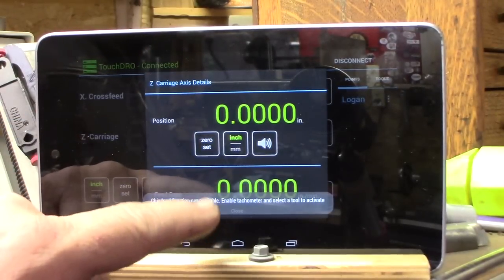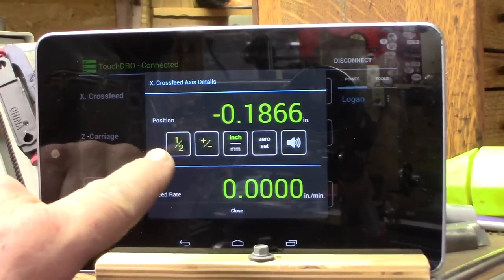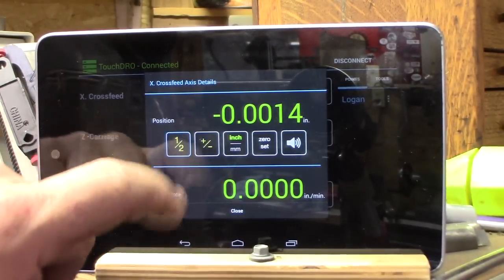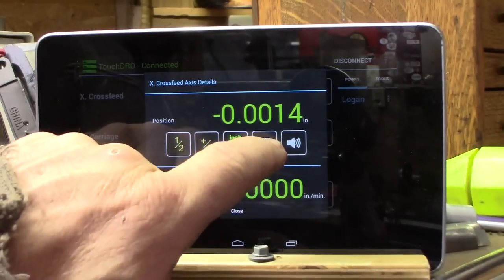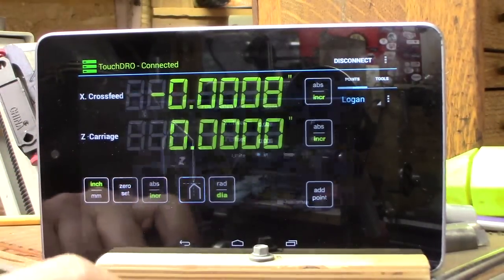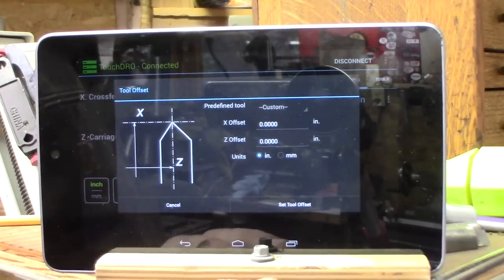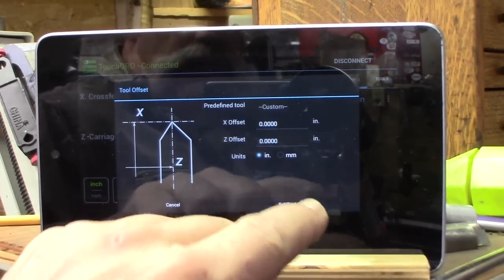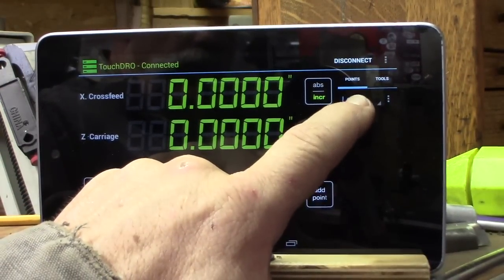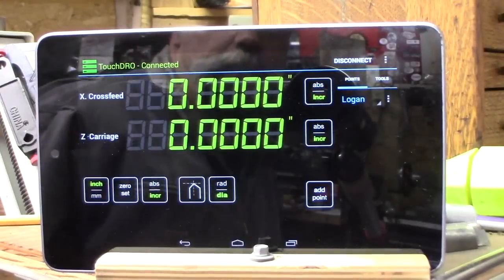You can do this on either scale. On this scale you can have it show half the value for radius, or dimensional depending on how you measured it, and you can also just zero it out. Lots of good features — you can set up tools, do your tool offsets, and if you're going to do a bunch of work, you can set all your tools and save them. I have 'Logan' saved here as the lathe, and you can have a little library — they call them workspaces.